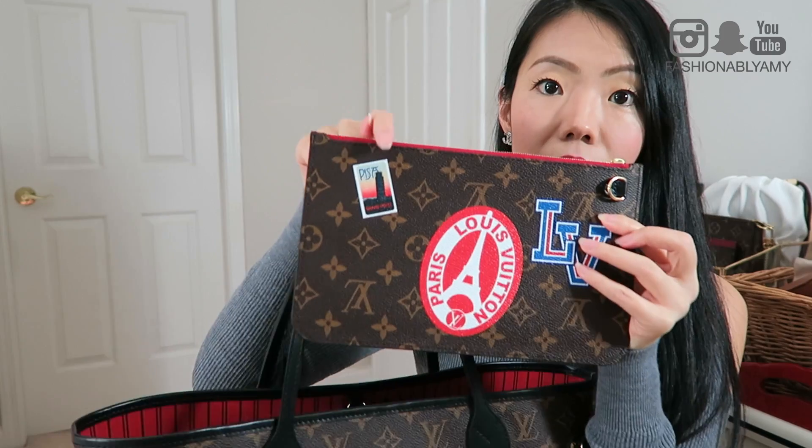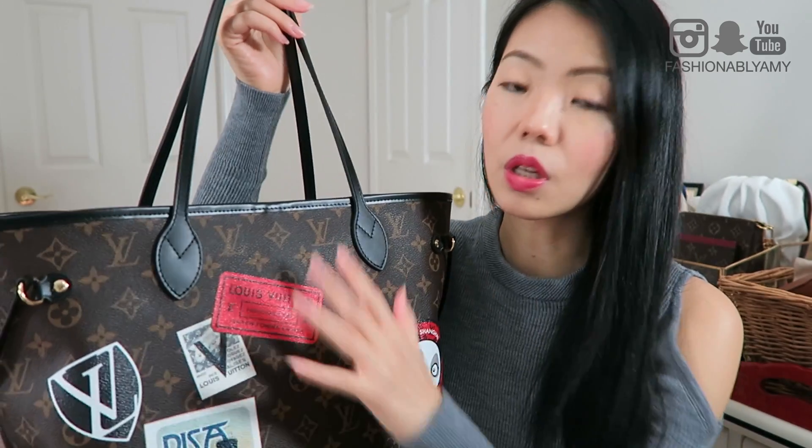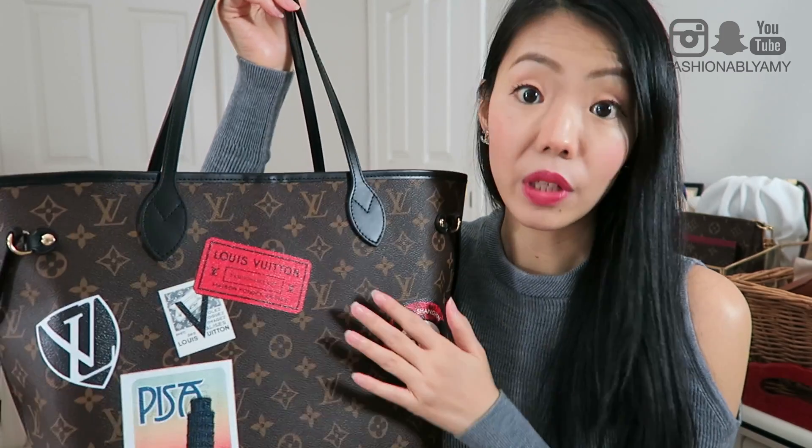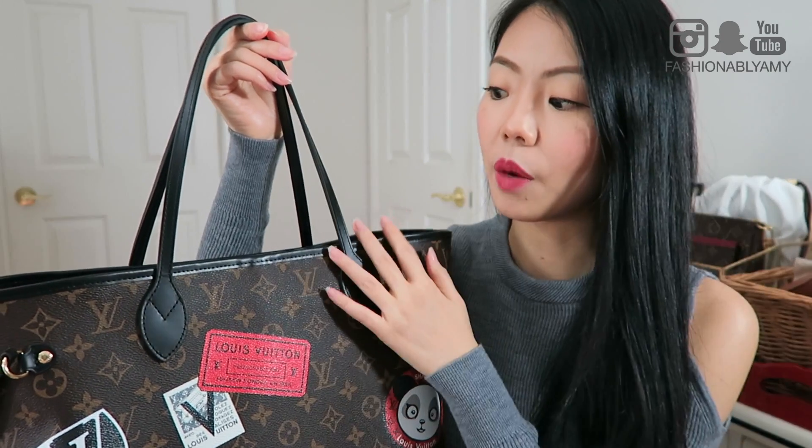As far as I know right now, you can only get it in store, so you have to go in person. They'll have to bring out their iPads, and on their iPads they'll use their application where you can pick and choose the different stickers. For the Neverfull, you get the choice of two different combinations: you can get the treated black leather with the red lining, or you can get the Vachetta with the beige lining. Those are the two combinations available at the moment.